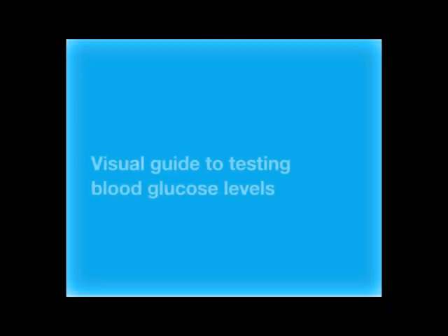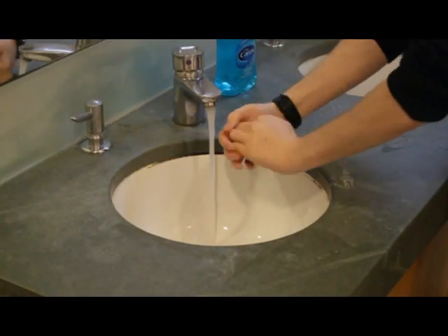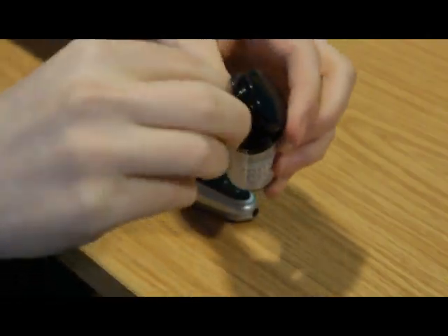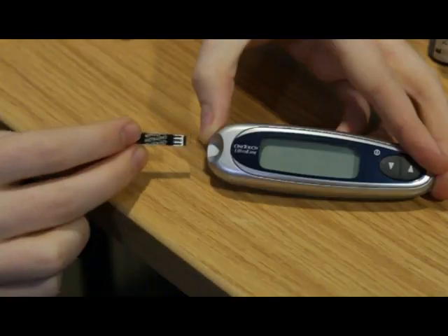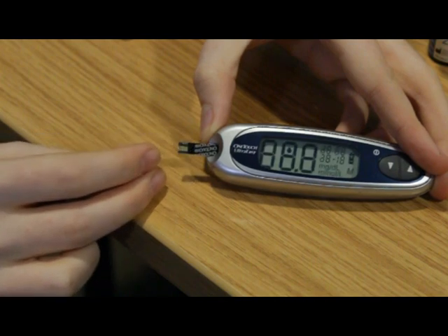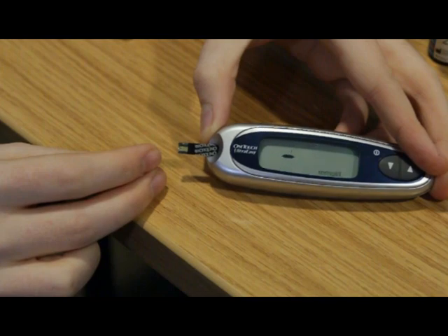There are several steps you need to take in order to test your blood glucose levels. Wash hands with soap and warm water, rinse and dry. Remove the test strip from its pack. With the meter off, insert the test strip according to the instructions — this usually turns the meter on.